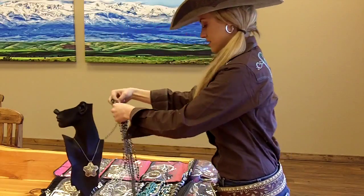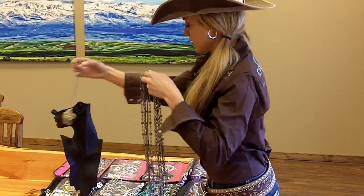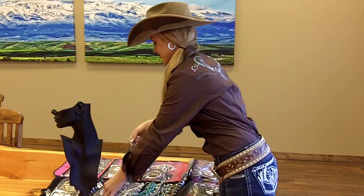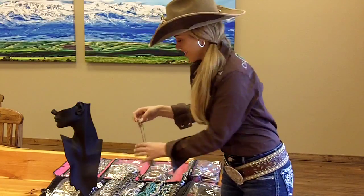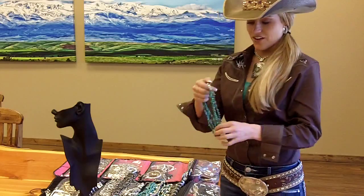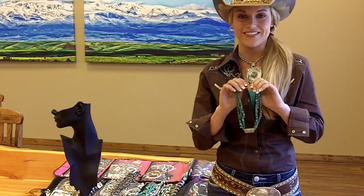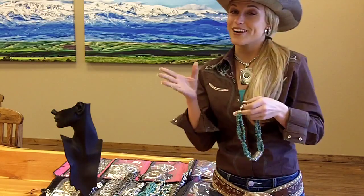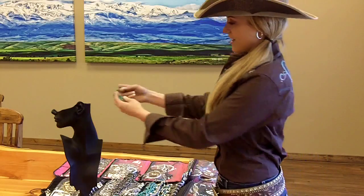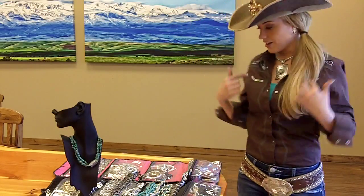My next favorite is turquoise, because turquoise is one of those colors that goes with a lot — so I'm in love with it. This one is one of my newest favorite Montana Silversmith pieces, and it was actually one of the first pieces I received after winning Miss Rodeo America, so it's very close to my heart. Again, I enjoy having a shorter piece that fits just right up above the collar and then a longer piece.